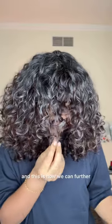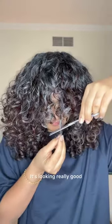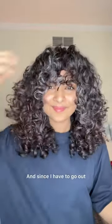This is how we can further perfect the shape. The first dry cut was just a first draft — then you style and cut some more. It's looking really good. Since I have to go out, I figured I'll use my new hairspray. Remember to use hairspray at a distance — do a little Phoebe from Friends, like how Phoebe applies perfume, fanning it out — that's how I use hairspray, but you can use it however you want.